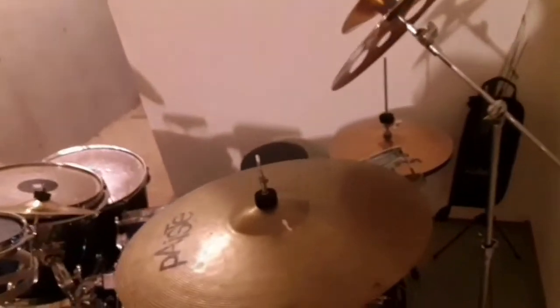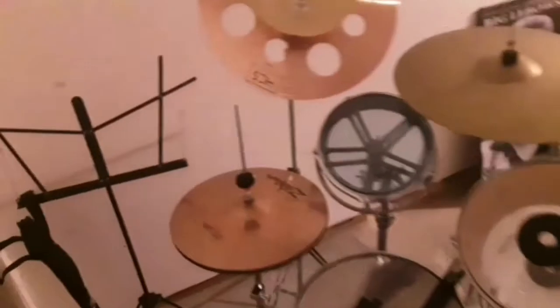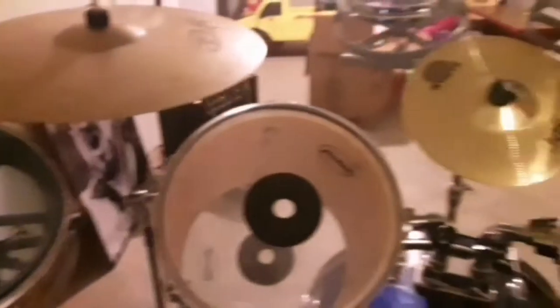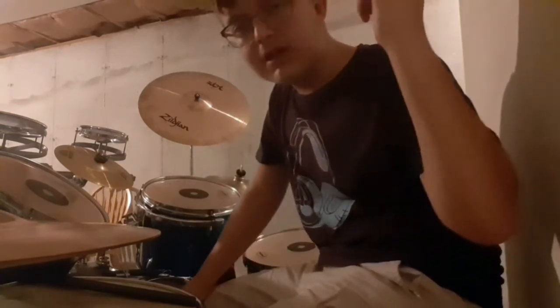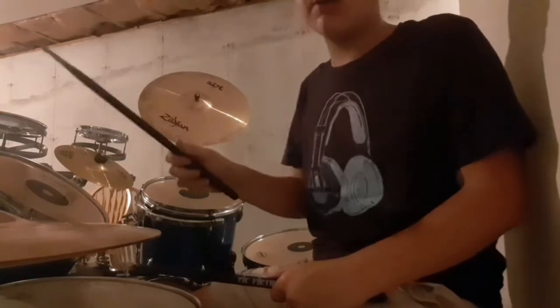Here it is — so yeah, this is it after I fully set it up with all the cymbals leaning where I want them. There are a few things I'm not too happy about, like the china cymbal is all the way on the right. There's my hi-hat stand, the new crash, ride, toms, splash, crash, china. And look at that — I found my brushes! So yeah, I finally got it all set up. Even though it took me almost two hours to figure out where I wanted everything, this is how it is for now.